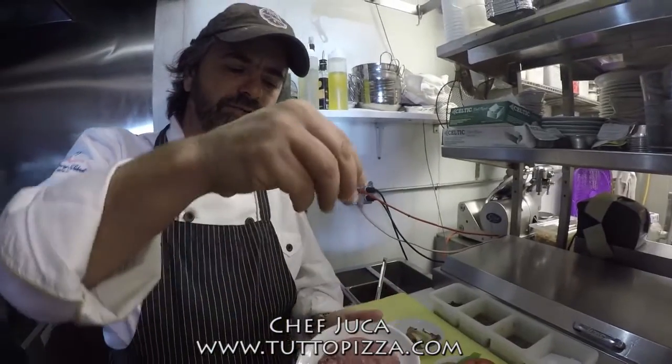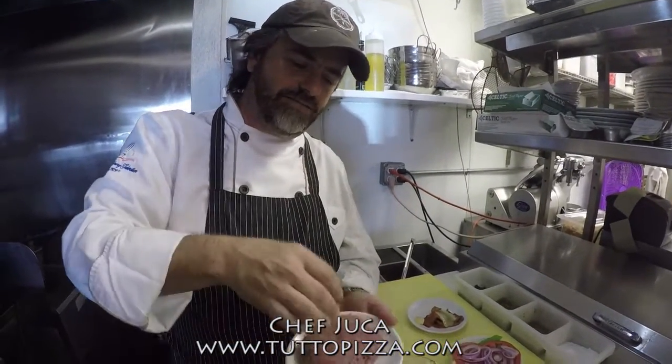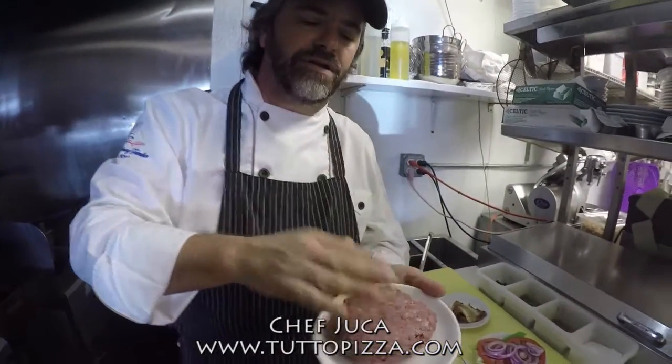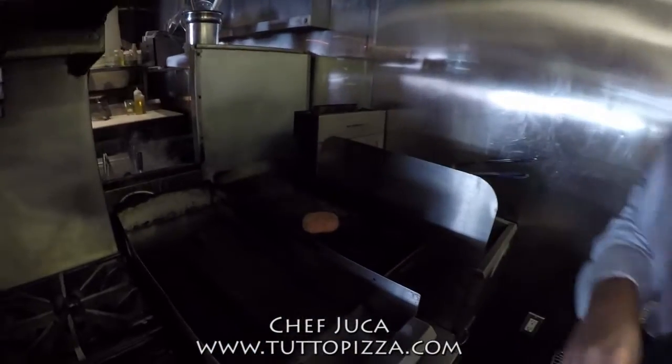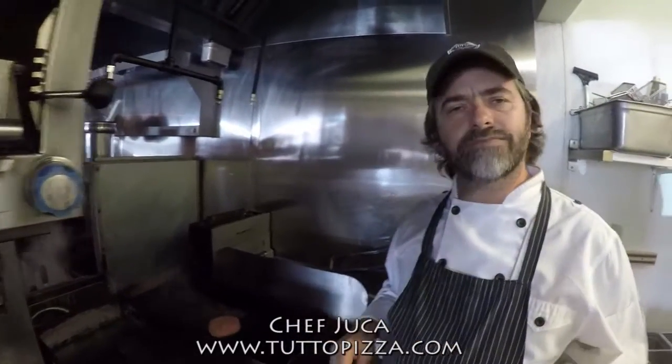Now I'm going to show you how to cook your burger. I just season it with a little portion of salt on both sides. After that, put it on the grill. If you want it medium rare, that should take about two and a half minutes on each side.